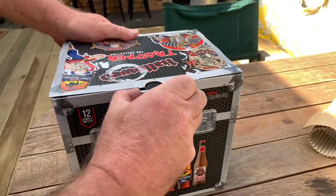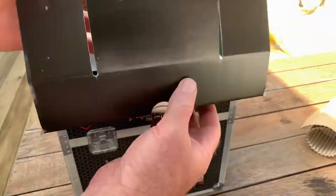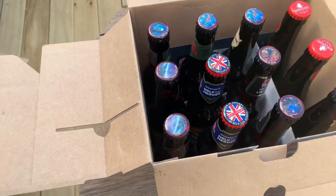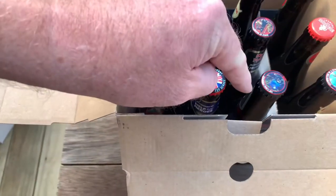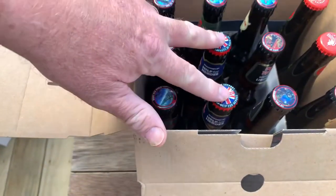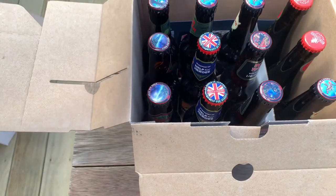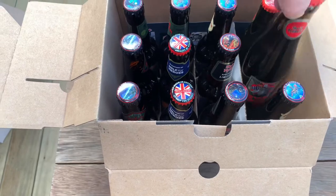Now there's gonna be people out there asking why I'm opening the box — well, I'm opening it because I'm going to drink this beer. Inside we have collectible caps: Fear of the Dark cap, Seventh Son of a Seventh Son cap, Final Frontier cap, and the Dance of Death cap. These two bottles here with the Union Jack on them support Help for Heroes, the British military charity fund. And Sun and Steel is a sake lager — it's got sake in it apparently.